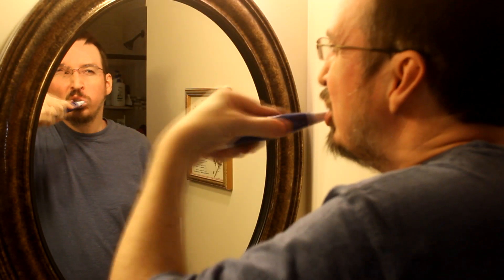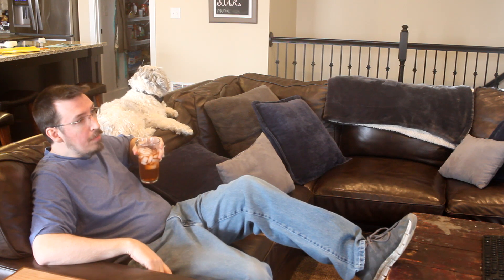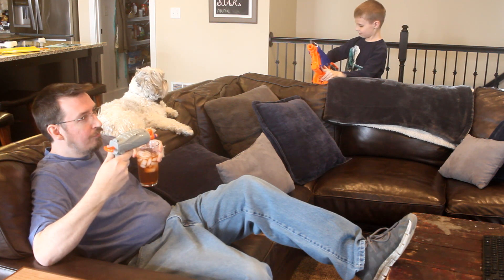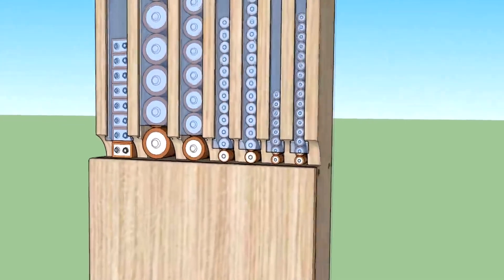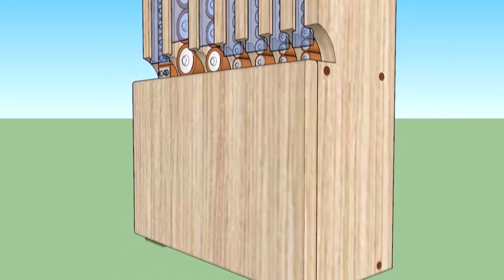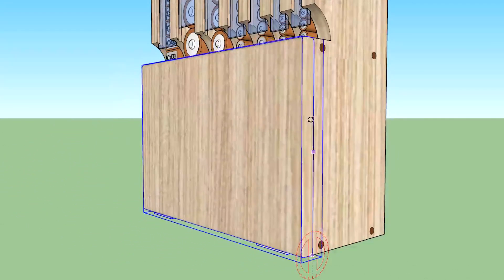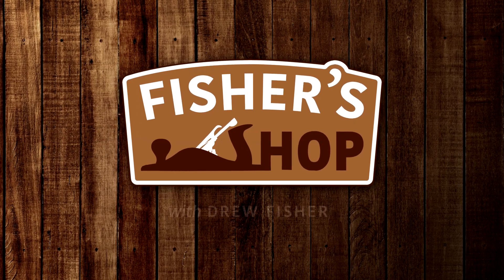We go through a lot of batteries in our house, from our toothbrushes to the inevitable 4 a.m. smoke detector chirp, to all the kids' toys. And when it comes to new ones, they're spread out all over the house and hard to find. So I thought it would be nice to have a centralized location for all of our new batteries — a battery dispenser. It would have all the various sizes that we use, and even a small cabinet underneath for other types of batteries or maybe some tools. And with the shelf life of batteries being over 10 years, as well as the frequency of my Nerf gun battles, I'll definitely need something that holds a lot. Let's see if I can put this thing together.